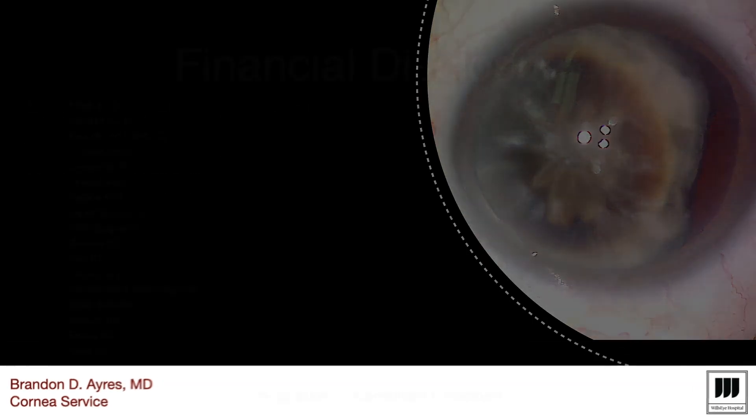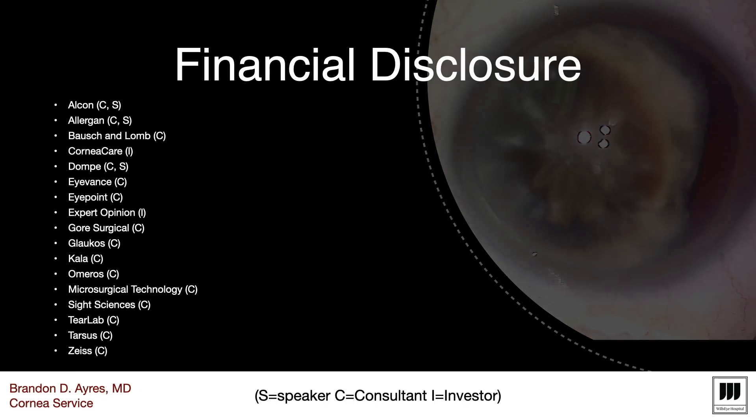I want to talk about some pearls and pitfalls in cases with zonulopathy. These are my financial disclosures. Nothing will impact the subject matter of this talk.